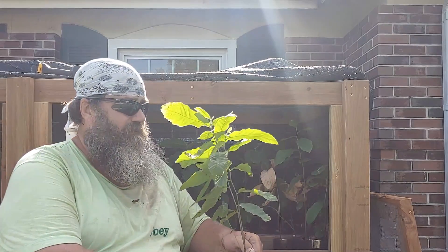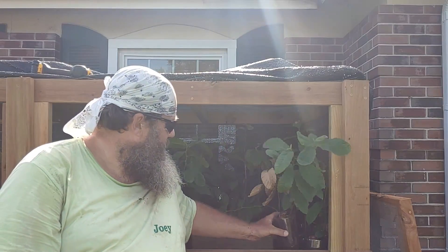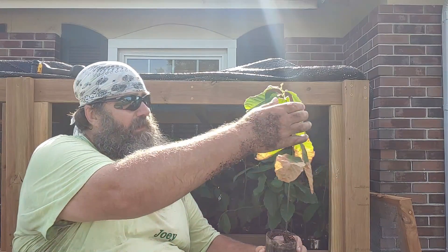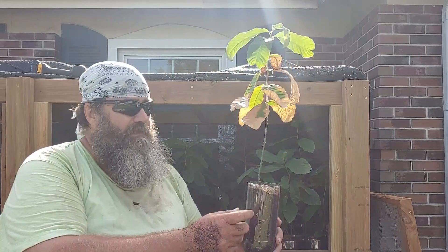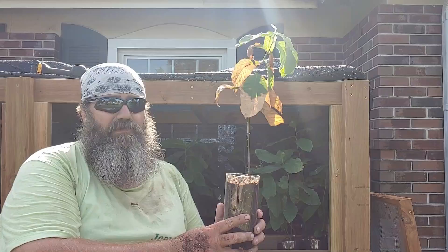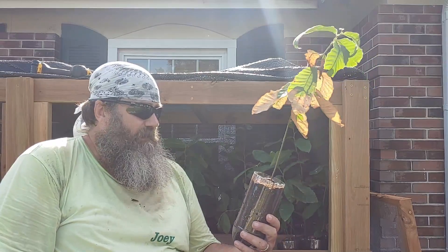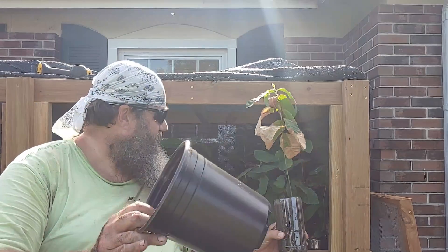These are the trees and they're looking pretty good. The leaves do feel a little dry — I don't know if that's normal. I did have a problem where a few of my trees were turning brown. After doing some research and talking to some people, they told me it's because of these plastic containers. The soil dries out faster and actually cooks the roots if they're on the sides of the plastic.